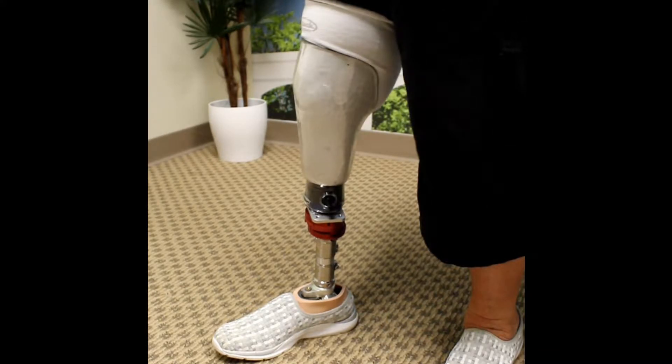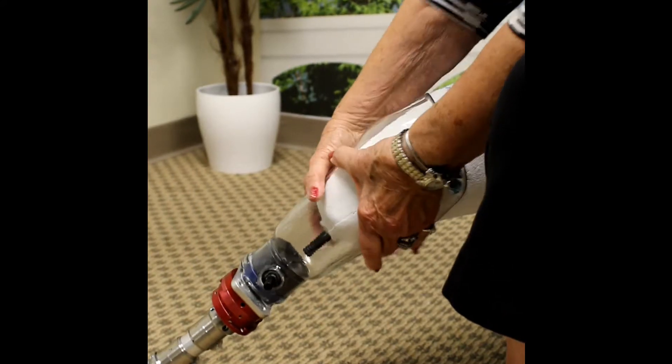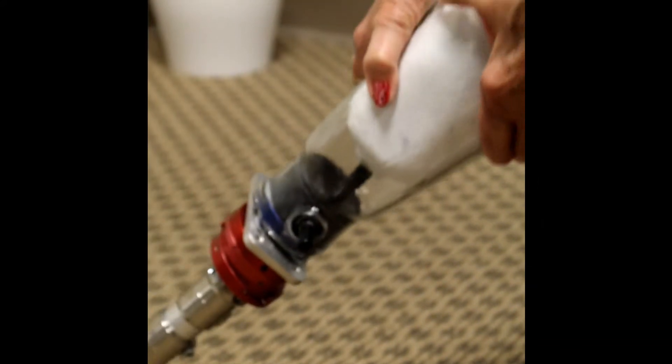If you have too few socks, the prosthetic will slide on relatively easily and likely be painful during use. If you have too many socks, the prosthesis will be painfully tight and you may not be able to get any or all of the clicks, as demonstrated here.